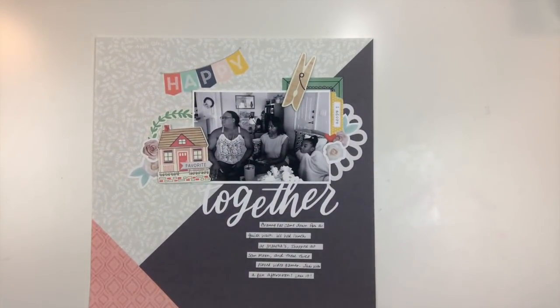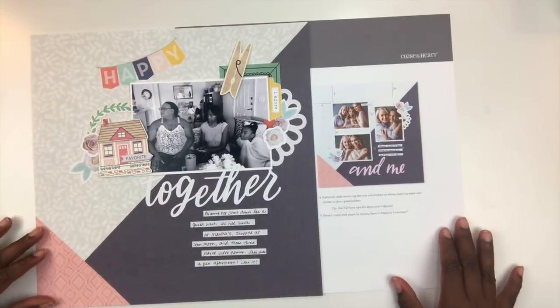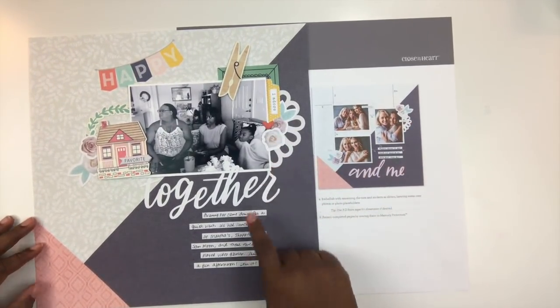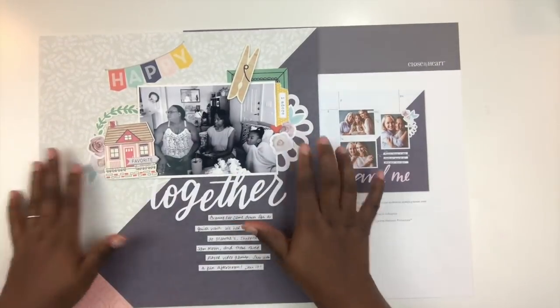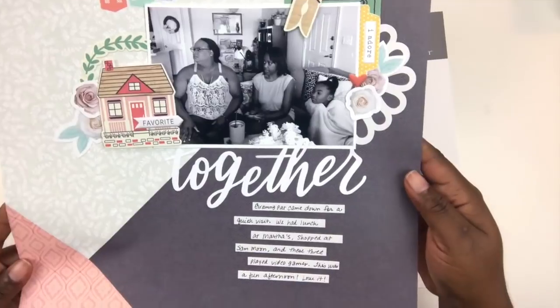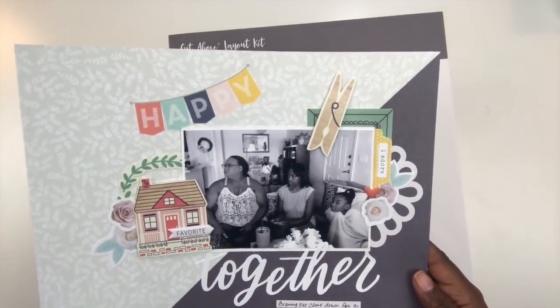Now I'm looking and comparing to the example layout. Having those base elements in place took a lot of the guesswork out — all I had to do was either leave it as originally designed or add more things. I love to layer and add a lot of texture and dimension, so I did add some things from my stash to the layout.